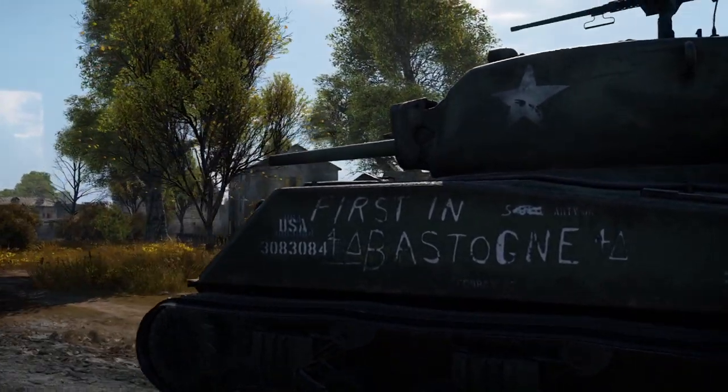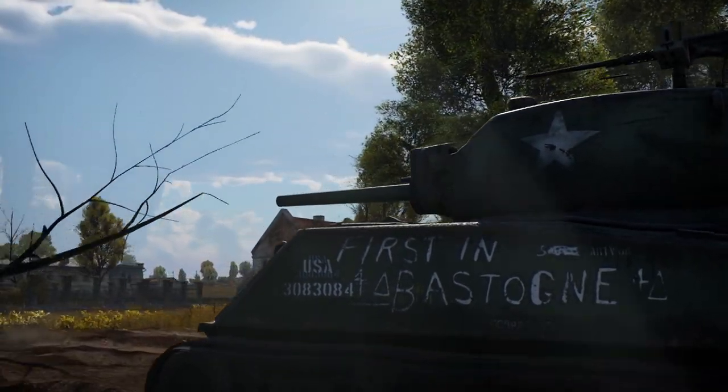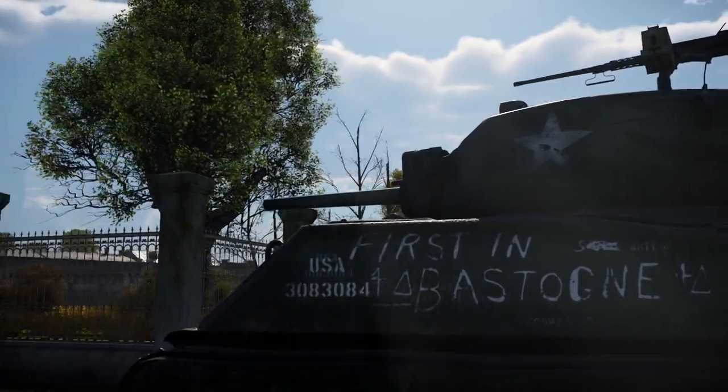The M4A3E2, or Jumbo, a tank developed as a stopgap until the T-26 tank could be built and shipped overseas. How did this rapidly developed tank perform in combat during World War II, and how does it perform in War Thunder?